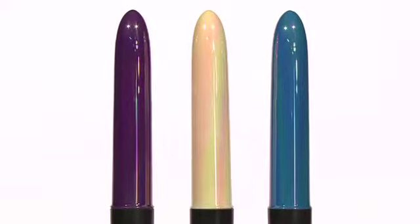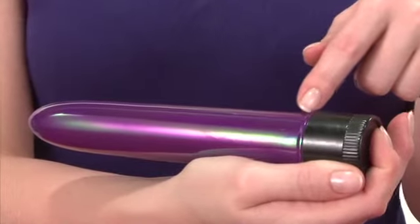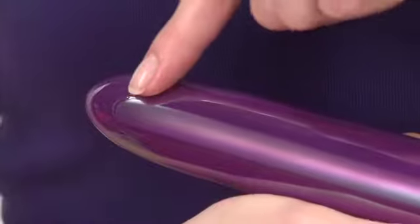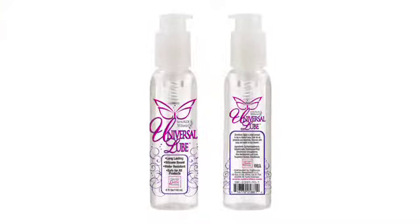The Opulent Slimline Vibe is also waterproof for fun in and out of the water. To increase your pleasure, be sure to use a quality lube like California Exotic Novelties Universal Lube.